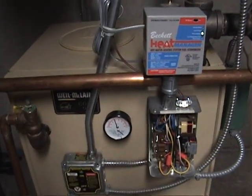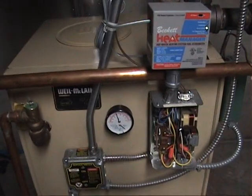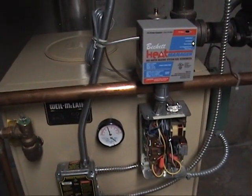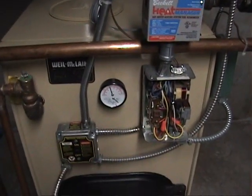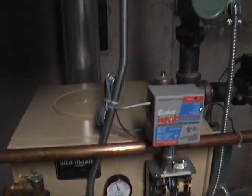Unfortunately for me, I got a lot of moisture in the chimney and it froze, and the bricks popped. So I had to put a stainless steel liner in this — pain in the neck.